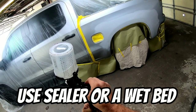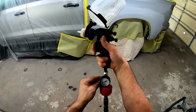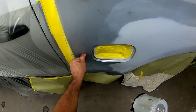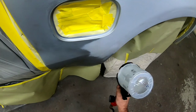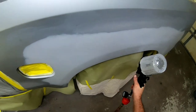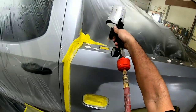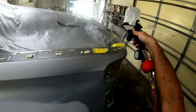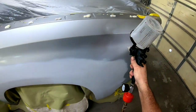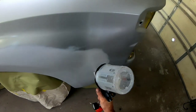My next tip is to use a sealer or wet bed. If you happen to leave a coarse grit scratch in your repair, a sealer will help fill that scratch and help those metallics lay flat — same with a wet bed. What a wet bed does is create a good base for metallics to lay flat in. It's paint with no color or pigment — straight binder. You mix it up and spray it just like paint. I'm using the 3M performance gun and putting a wet bed over this entire panel so the metallics will lay flat and uniform, giving a consistent finish.